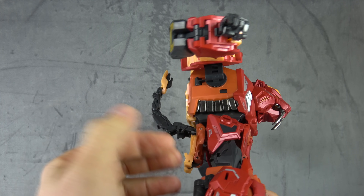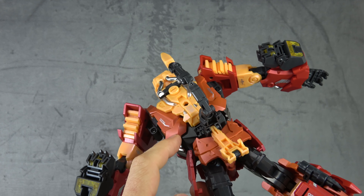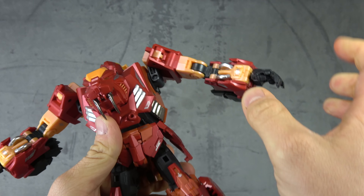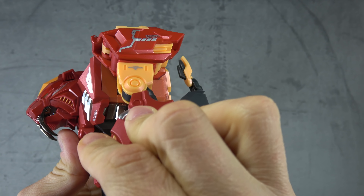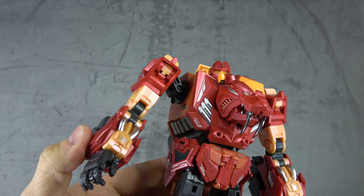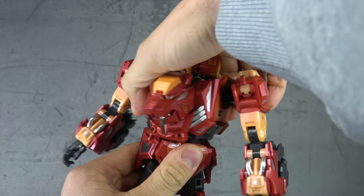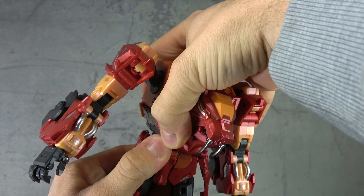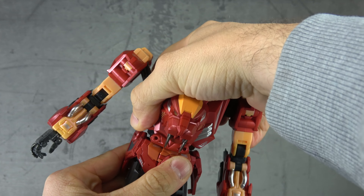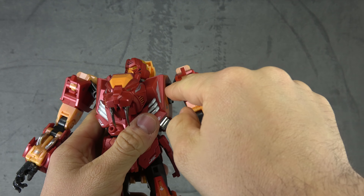On the side is a die cast piece — they left it unpainted but it's a smart choice and ends up working. On the back there are painted details including tampo paint, metallic orange, and tampo paint on top of yellow. The yellow is even painted, and it's so good it doesn't look painted at first. We have a waist swivel with no issues and a bit of an ab crunch as well.